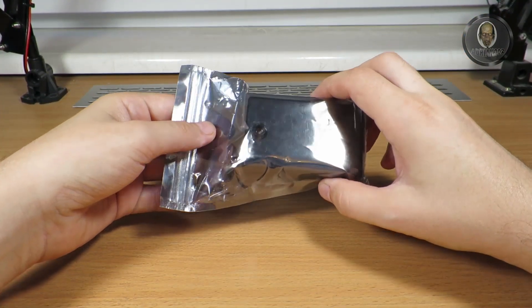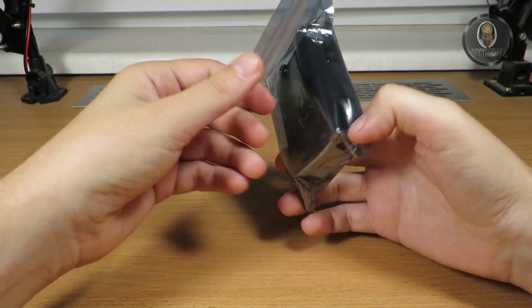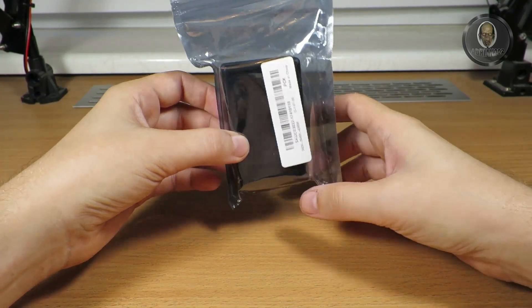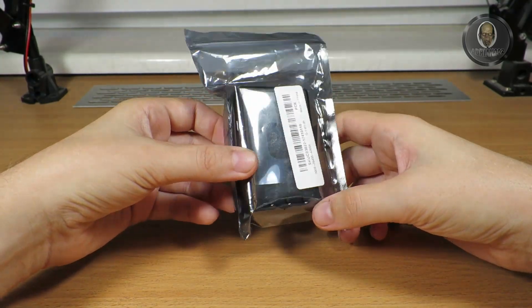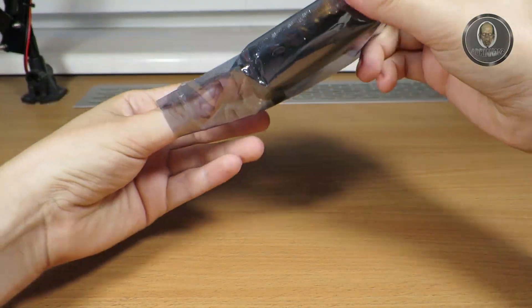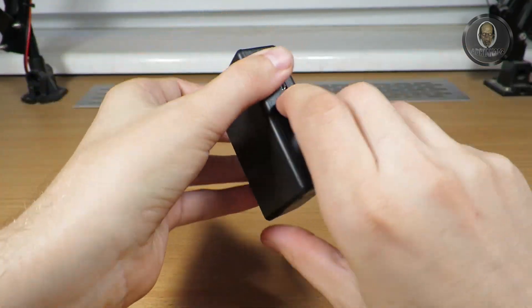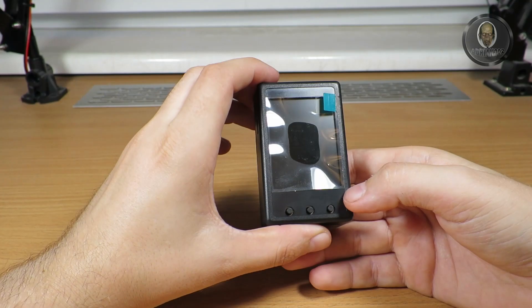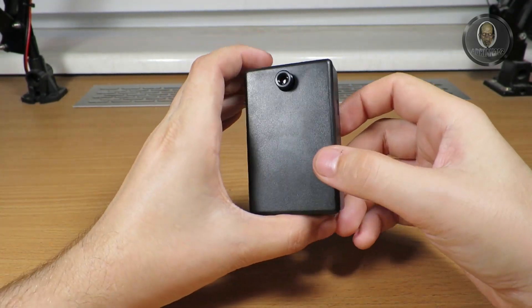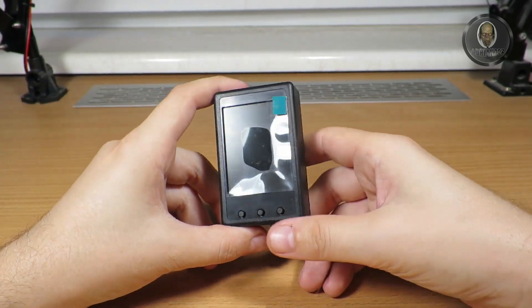Welcome to another video. This time I have a new tool that I just bought and I'm really happy with it, because mostly these tools are quite expensive and I found one that is not so expensive and it's working fine. It's the Daniel HI18, a thermograph camera — an infrared thermal camera.